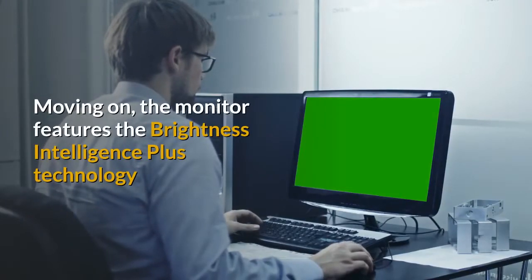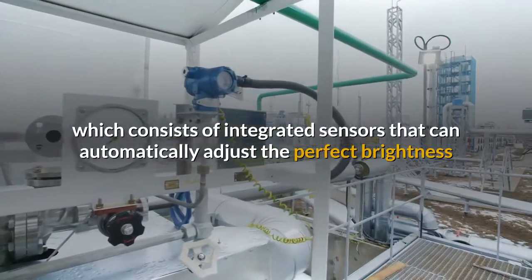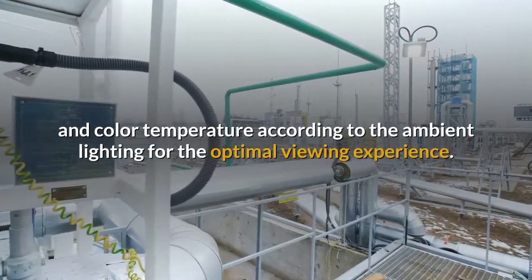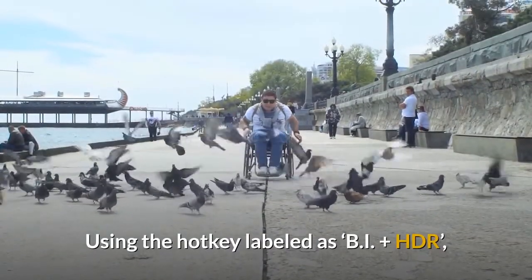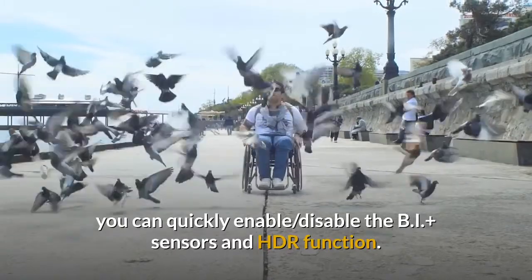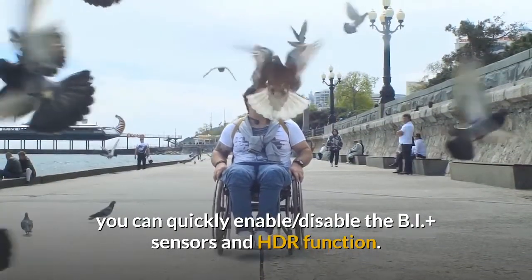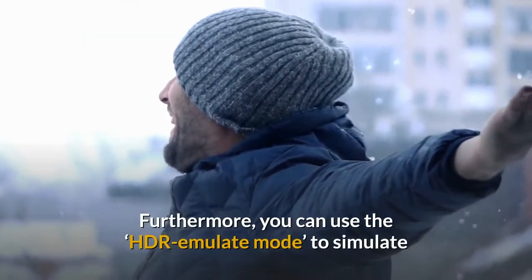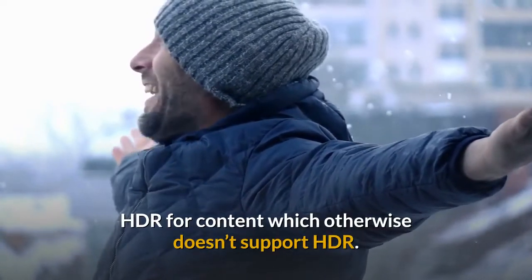The monitor features Brightness Intelligence Plus technology, which consists of integrated sensors that can automatically adjust the perfect brightness and color temperature according to the ambient lighting for the optimal viewing experience. Using the hotkey labeled BI+ HDR, you can quickly enable or disable the BI+ sensors and HDR function. Furthermore, you can use the HDR emulate mode to simulate HDR for content which otherwise doesn't support HDR.